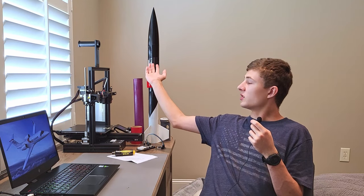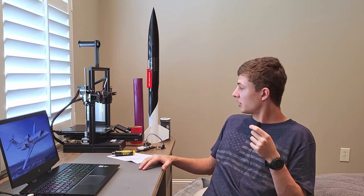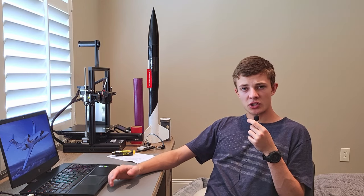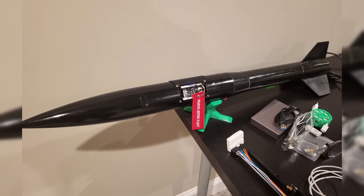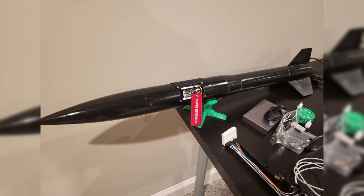On the second stage piece, I had to cut out areas for the avionics access port and drill the holes needed to mount everything. To paint the rocket, I wasn't really sure what I wanted it to look like, so at first I gave the entire thing a black base coat using a combination of primer and spray paint.